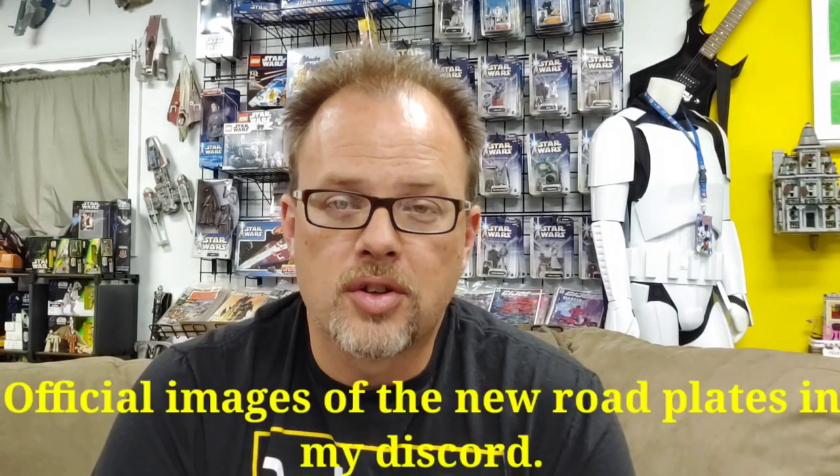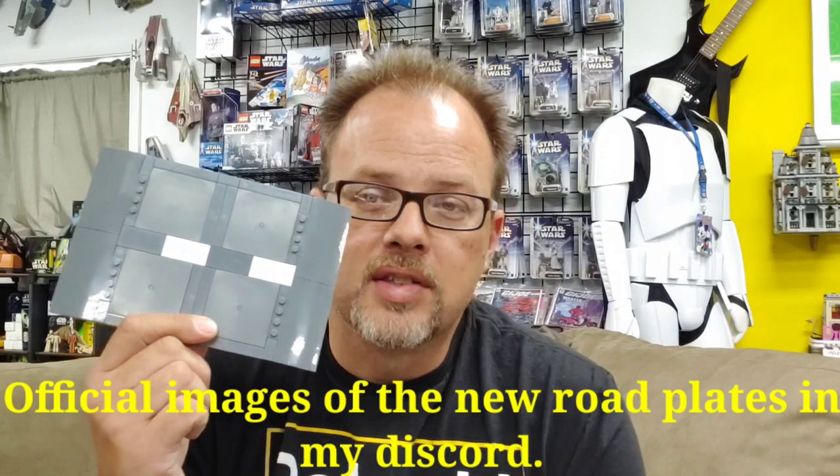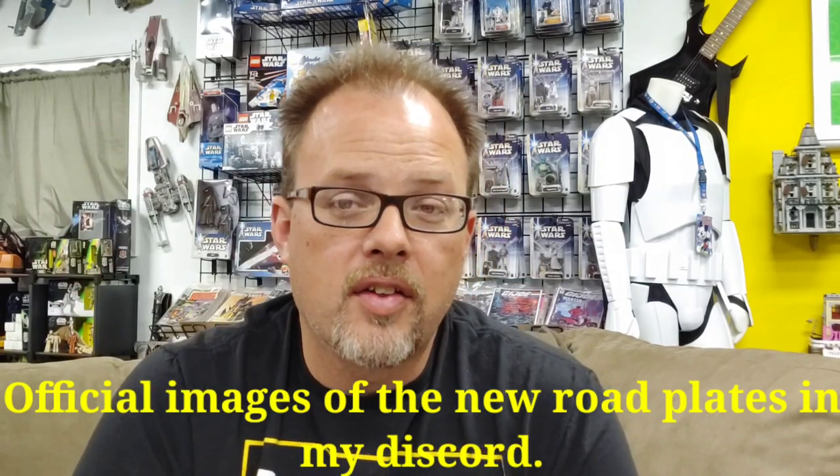Hello everyone and welcome to Bevan's Bricks. I'm Daryl and today's video is going to be, well, probably a little premature. But what it is specifically going to be about is adapting the new road plate system that's coming out in December to your modular buildings. I made a small example here and I'm going to show you exactly how you can make it work in your city. So if this is something that interests you, stick around because it's coming up.